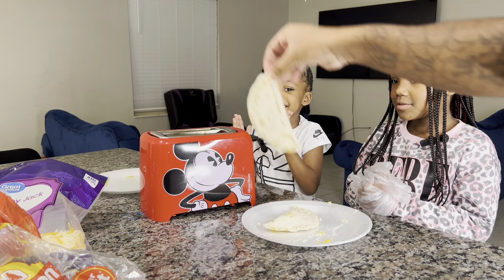Okay, so we got these. We got the cheese. And we got a toaster. Now we're going to get one of these out and put it on a plate. Now it's time to get the cheese on.